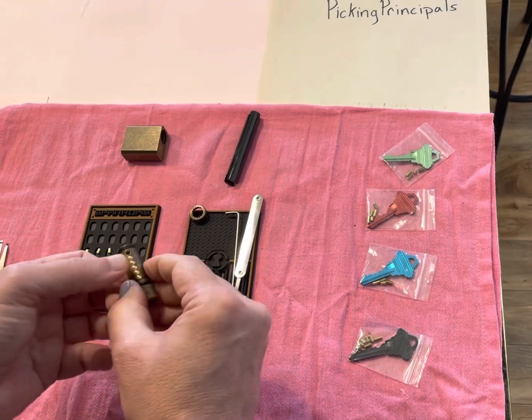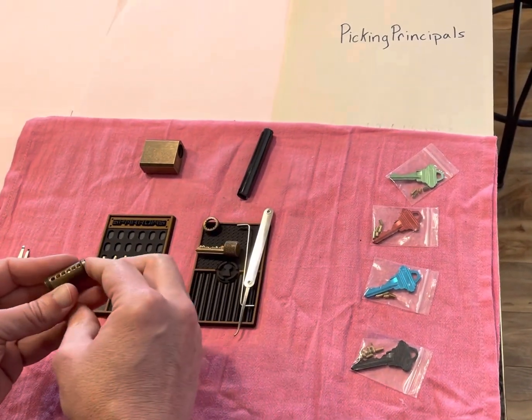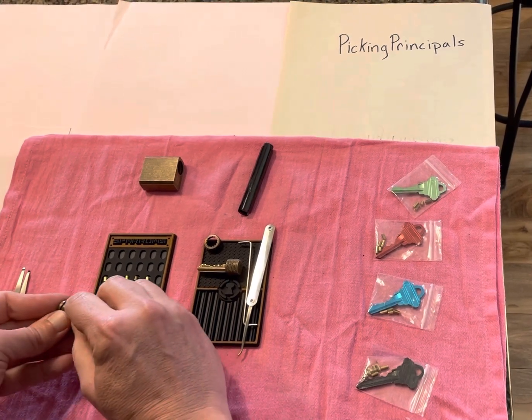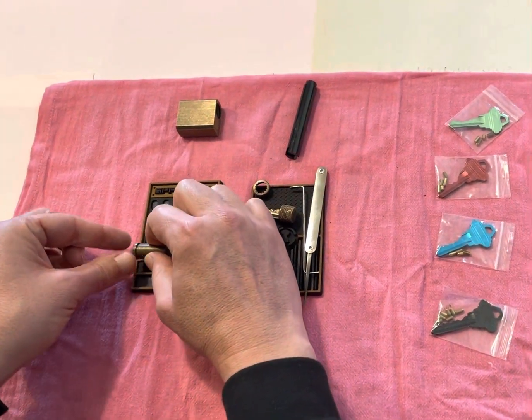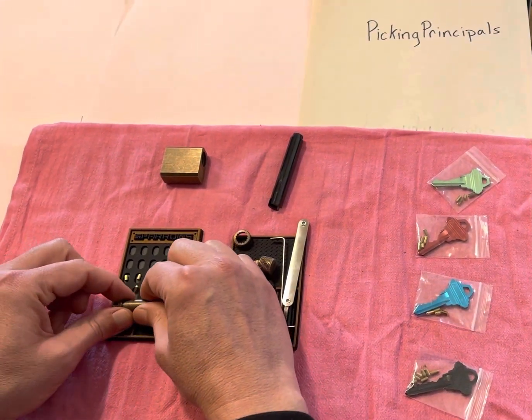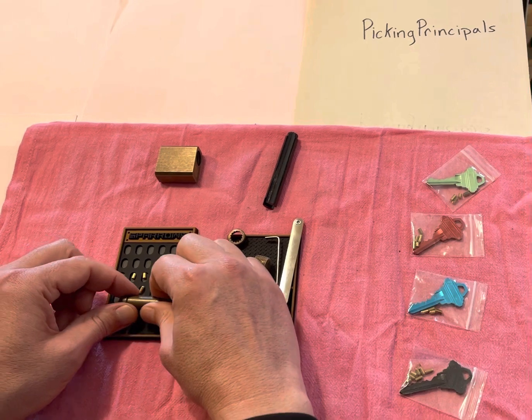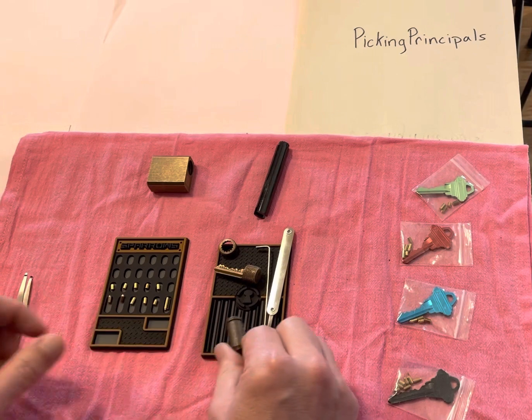All standard pins, same length it looks like. Pull out that key and let's dump our key pins. There's one — flipped upside down, I'll rearrange them in a minute. Two. Three. Four. Every one of them is rolling. And five.